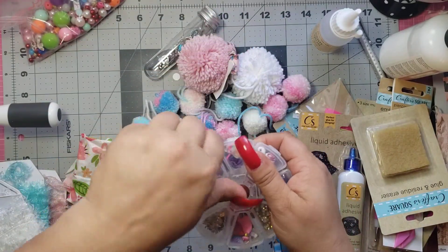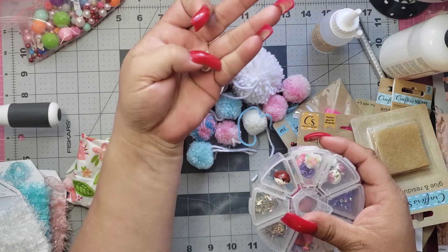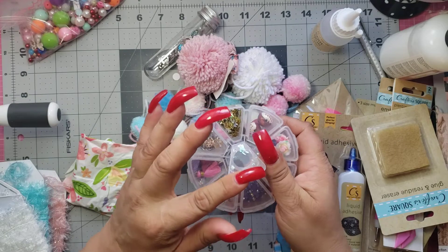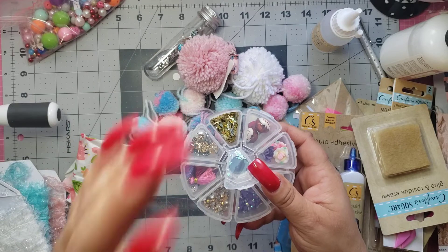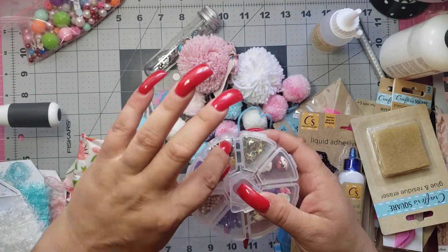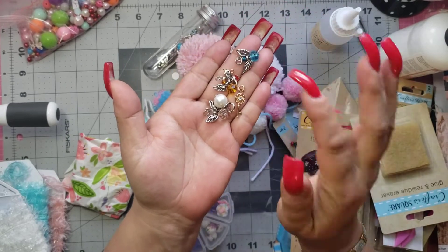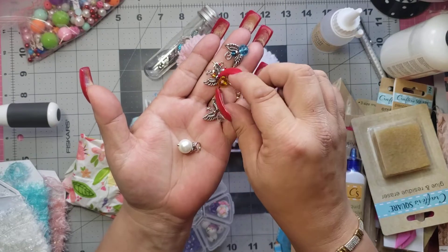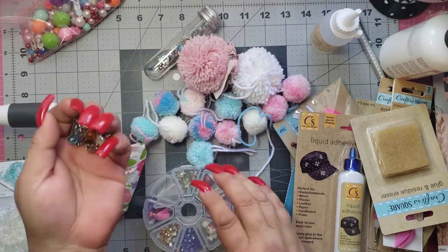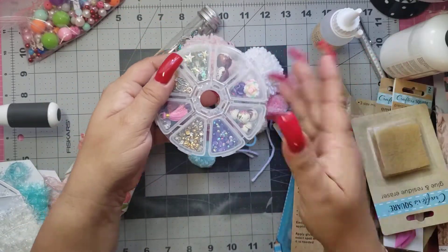Then look at these beads — how stinking cool are those? They're owls, and they're beads. I could put them on my tassels, my seam binding tassels. She sent two of those. Then she sent confetti with stars in it from Dollar Tree — it's absolutely beautiful and in shakers it's incredible. And last but not least, look at all of this yumminess — all charms. There's an angel, a key, another angel, a unicorn — I mean, to die for. She didn't have to do that.